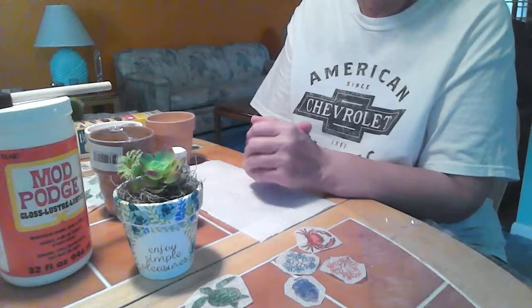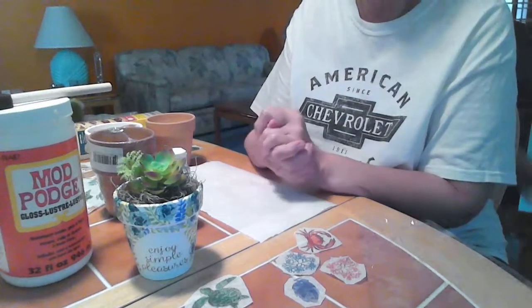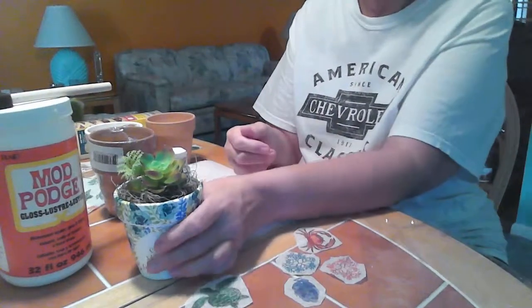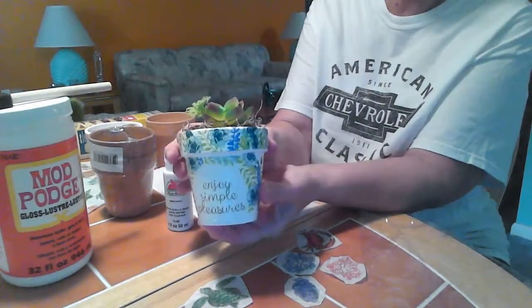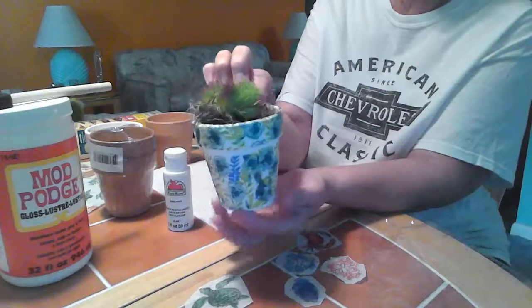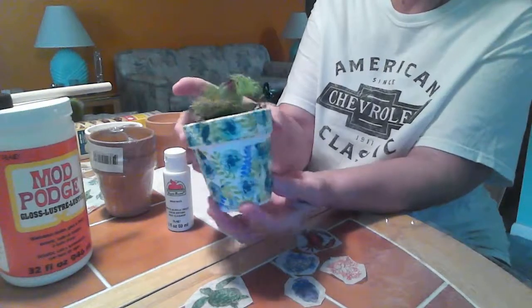Hi everyone, welcome to my channel. I'm so glad you stopped by today. I wanted to show you these little clay pots that I've been decoupaging with napkins. I'm going to take you through the steps on how to make one of these.